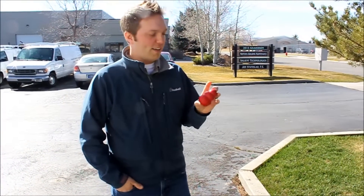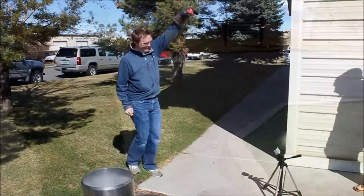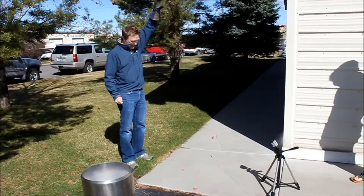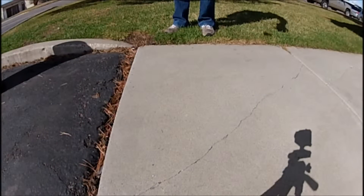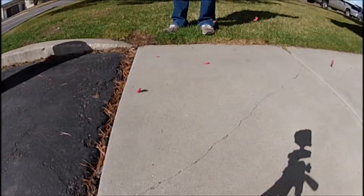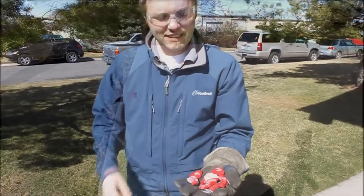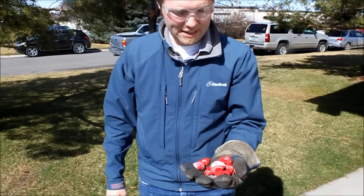This is Steve Sanford from Salient Technologies trying the Kong toy in liquid nitrogen. It boils too — give it a little push. This is the Kong with liquid nitrogen being shattered against the ground. There's no comparison.